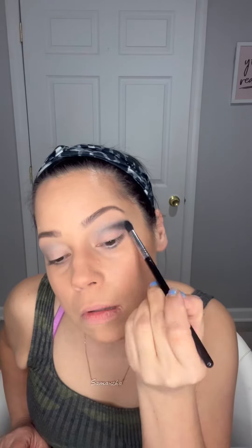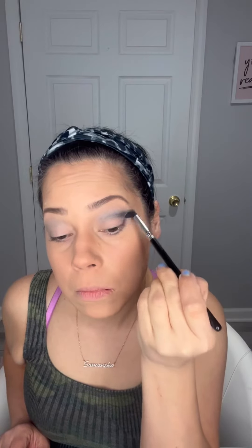Now I'm taking a pointier Sigma blending brush to go in with the darker color. We're going to take that and go right into the crease again with the darker color, doing like a half moon right into that crease area, concentrating more on the outer corner of your eye. One thing you have to remember is less is more — always apply just a little bit of shadow on your brush and you can always go back in with more.